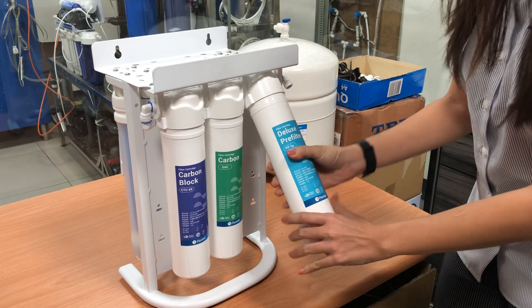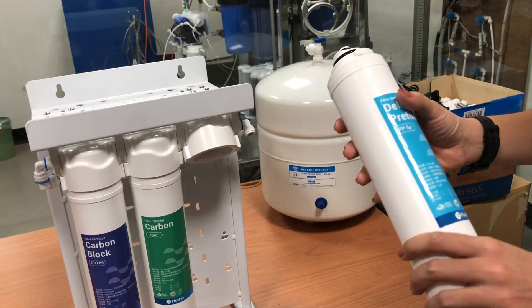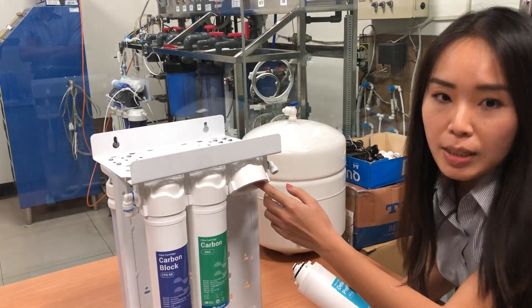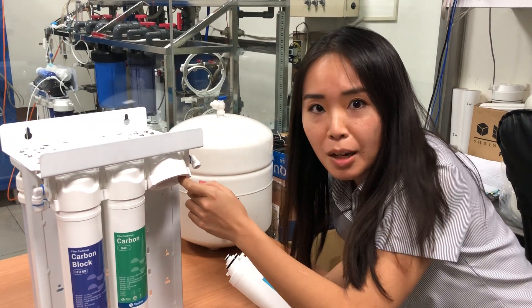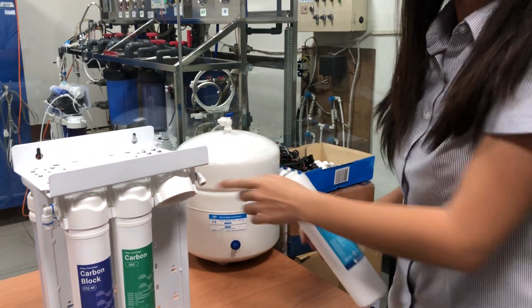With just one twist you can easily remove the cartridges. All cartridges are disposable and water-sealed, so you won't get your hands wet when you install them. You also don't need to stop the water inlet because there's a built-in water stopper.